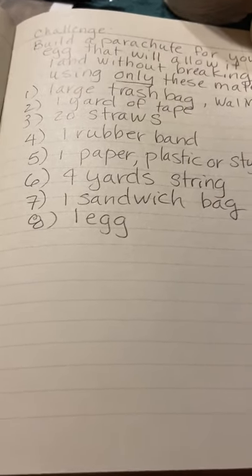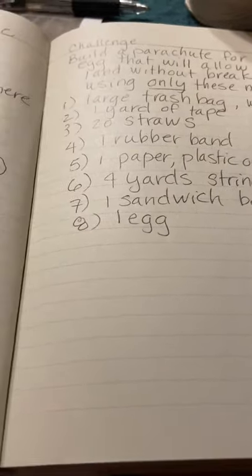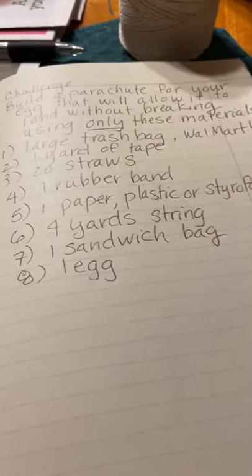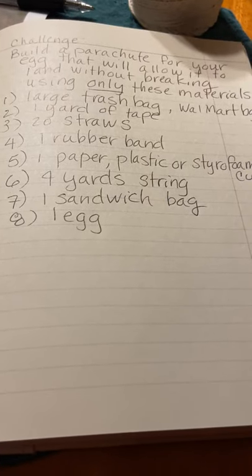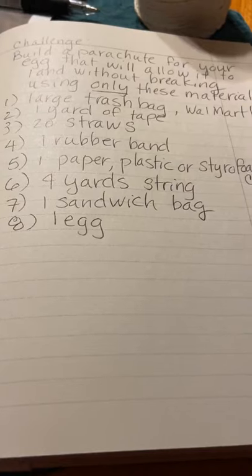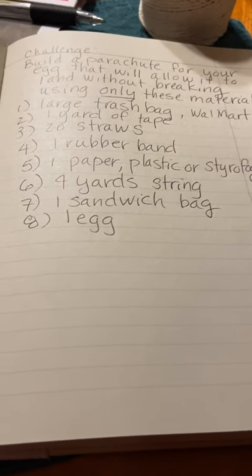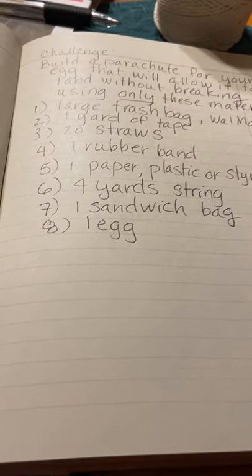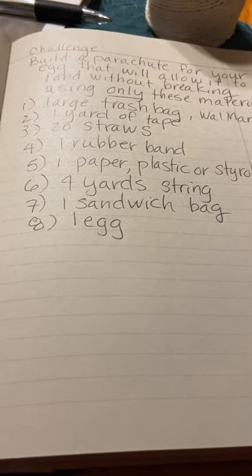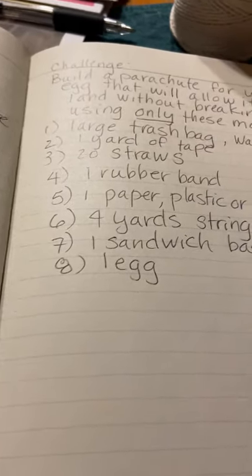Here are the materials you can use — any substitution is fine. You get one large trash bag or Walmart bag, a yard of tape in any kind — masking, scotch, or duct tape — 20 straws, a rubber band which acts as a safety belt for the egg, some kind of cup like a paper, plastic, or styrofoam cup, about four yards of string, a sandwich bag, and an egg. Always keep the egg inside the closed sandwich bag because sometimes in science the egg may not make it.